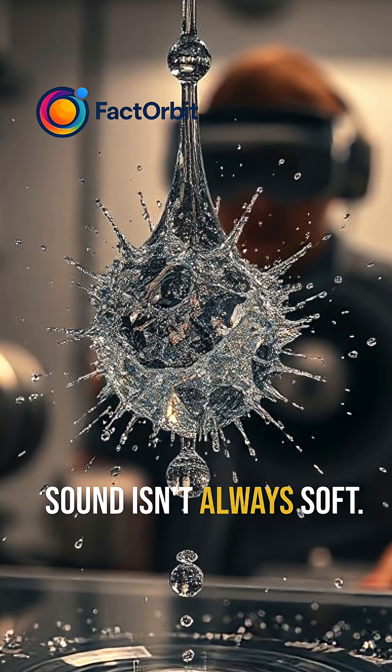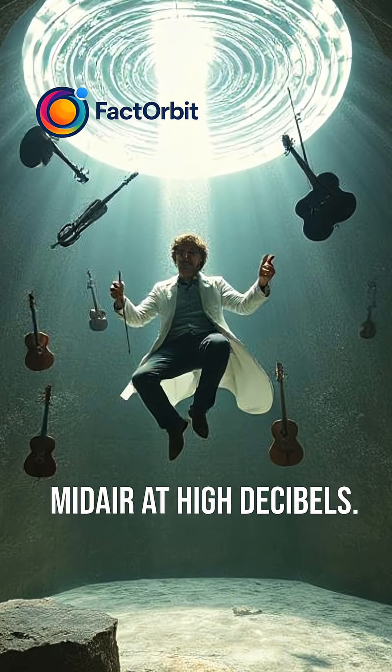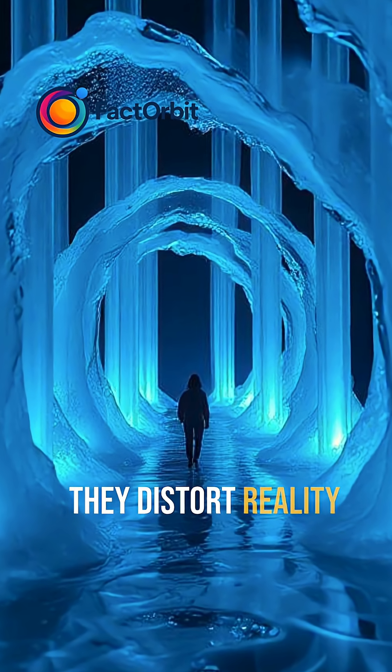Sound isn't always soft. It can punch holes in steel or fracture droplets mid-air. At high decibels, sound becomes pressure — focused vibrations so intense, they distort reality.